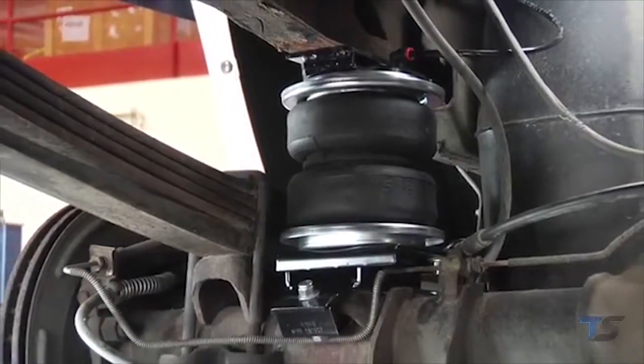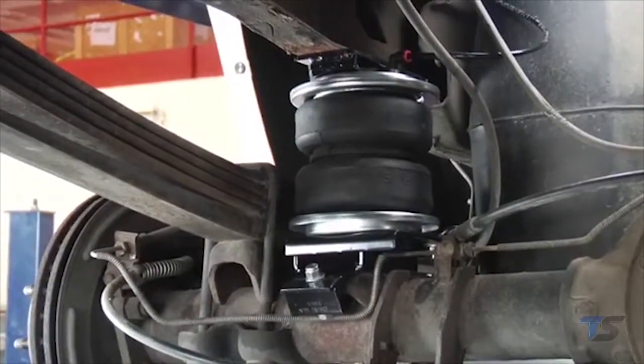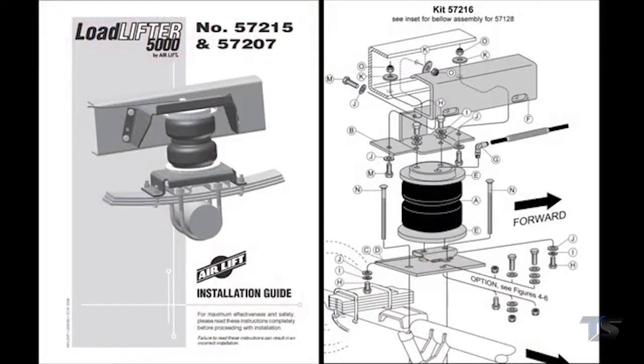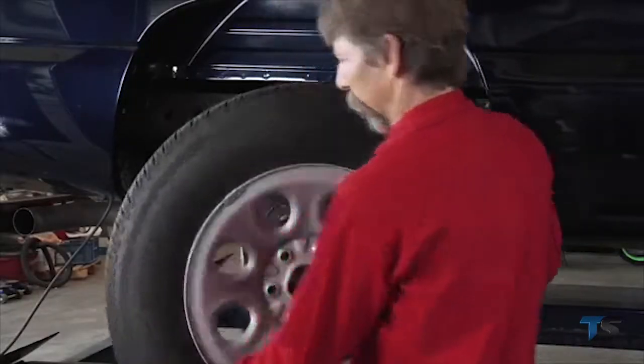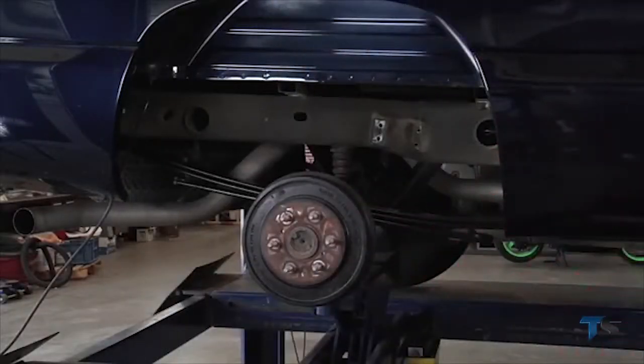When installing the LoadLifter 5000 air spring kit, first review the manual before beginning installation. Unpack your kit and make sure you have all the required parts and tools for the job. Raise the vehicle with a hoist or jack stands and remove the wheels.